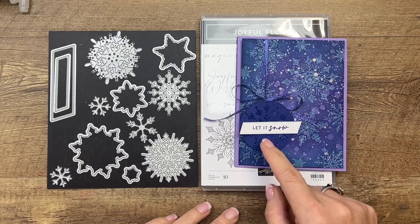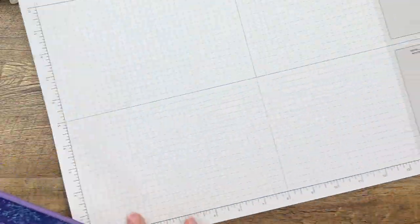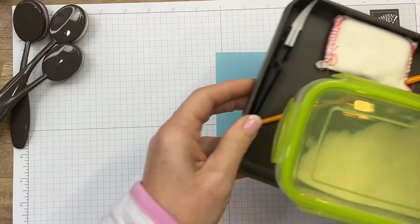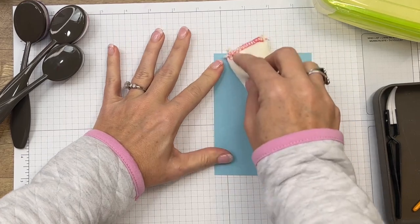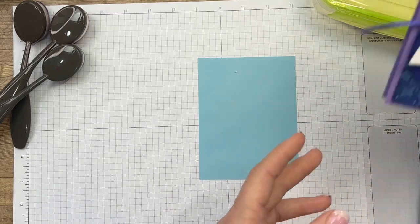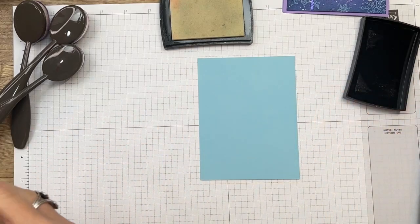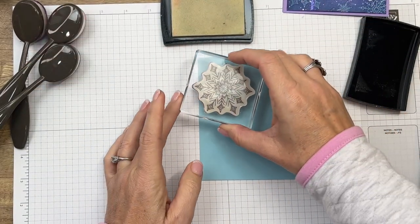Let's start with this beautiful background. We're going to use lots of ink and blending brushes. I have a piece of Balmy Blue that is four by five and a quarter. The first thing I'm going to do is stamp a bunch of snowflakes in Versamark and then emboss them with clear embossing powder. I'm using Balmy Blue so our snowflakes will be blue. I just went over it with the embossing buddy to release any static and prevent embossing powder granules from sticking where we don't want them.